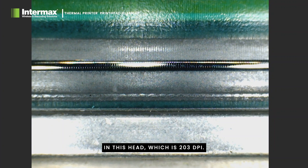In this head, which is 203 dpi, there are 203 elements in every inch that provide the resolution.